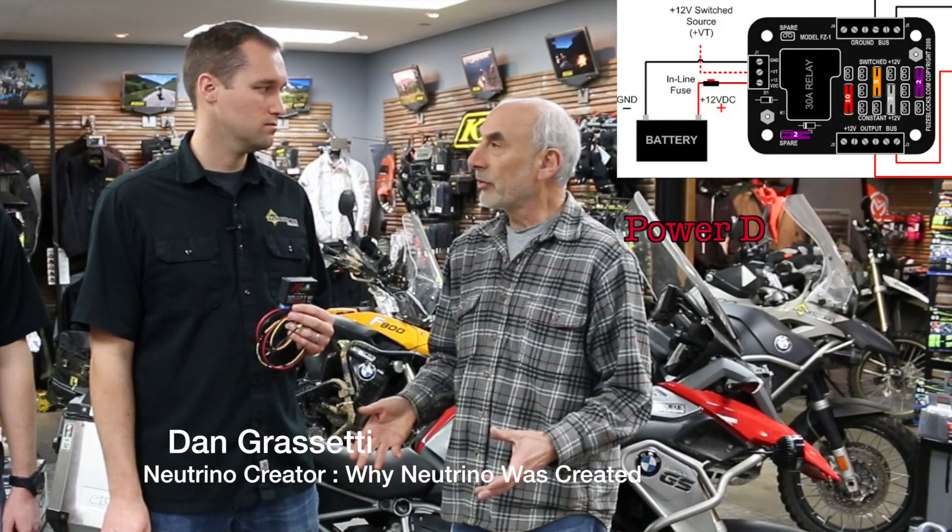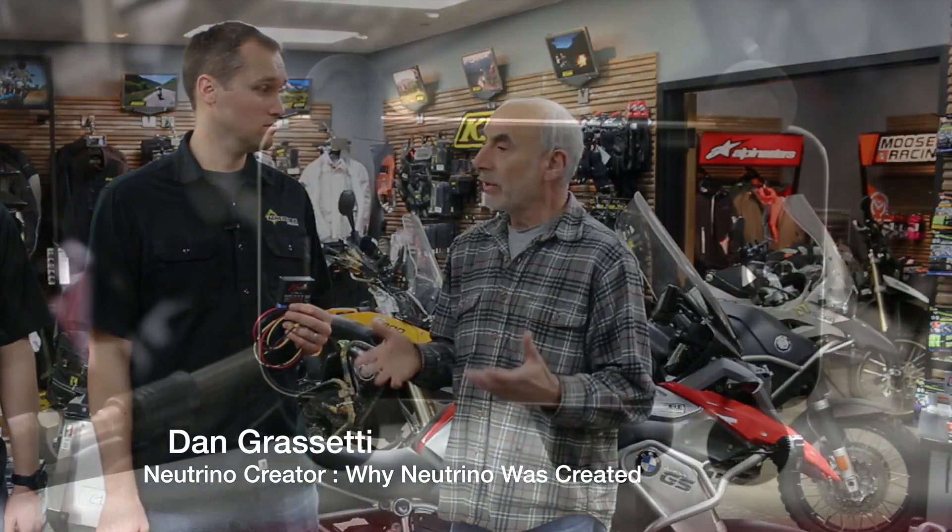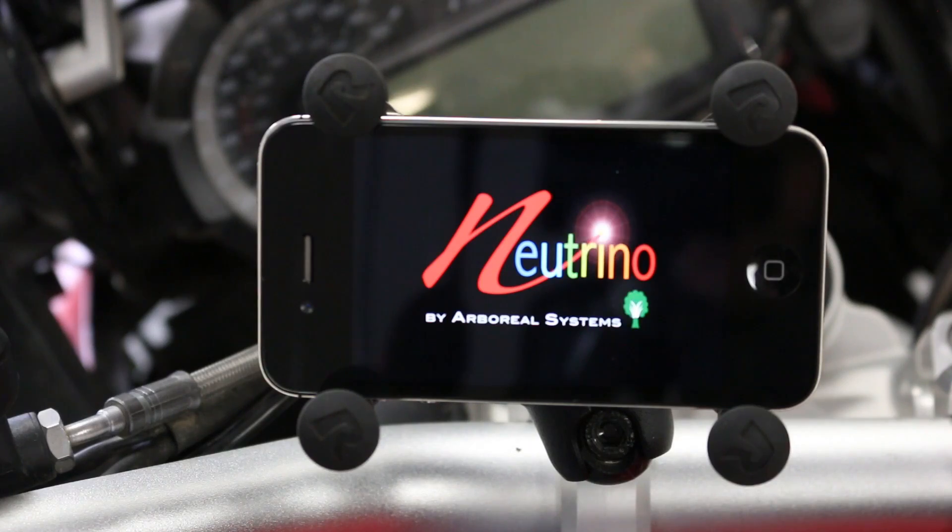We created a product that combined power distribution and control and took the next step which is to use your smartphone as the interface.